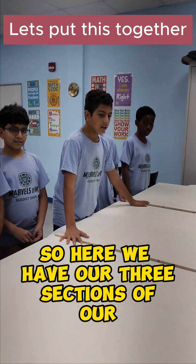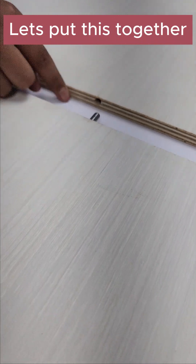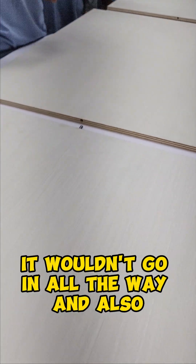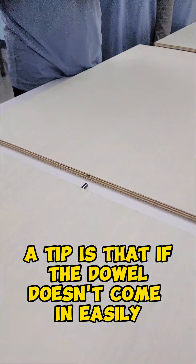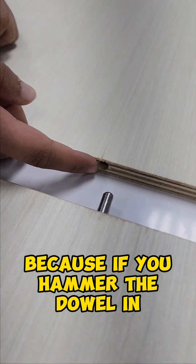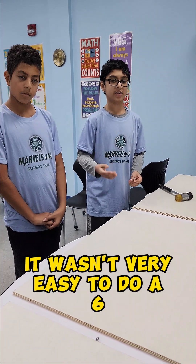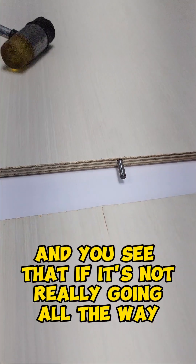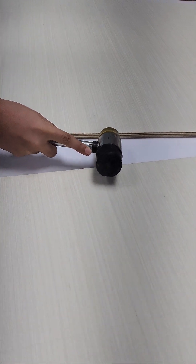Here we have our three sections of the base of the table, cut into thirds with holes drilled on the sides. We took our dowels and put them in — we drilled to about an inch because they wouldn't go in all the way. A tip: if the dowel doesn't go in easily, don't keep hammering it; instead, keep drilling. If you hammer the dowel in, the wood can crack. We are now using four dowels instead of six, because aligning all three sections with six dowels wasn't very easy and wasn't really needed. If it's not going all the way in, you can tap it very slightly — only if needed.